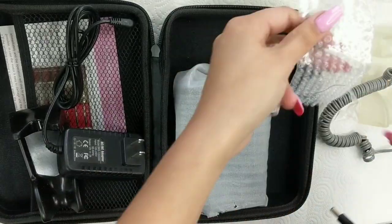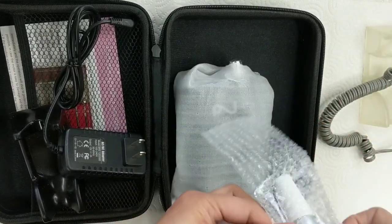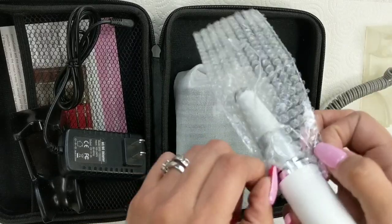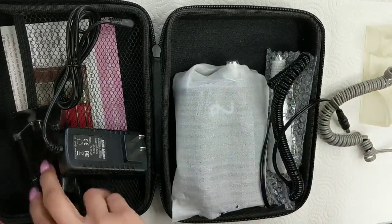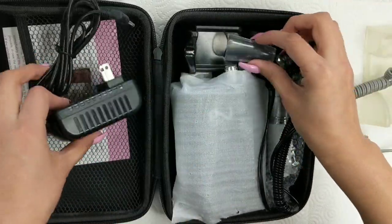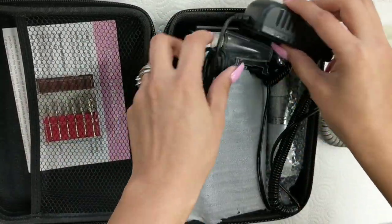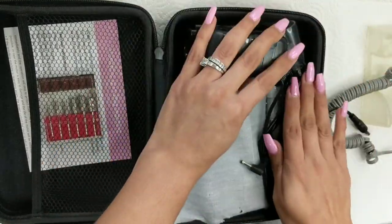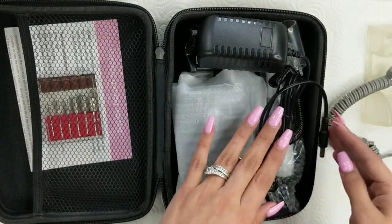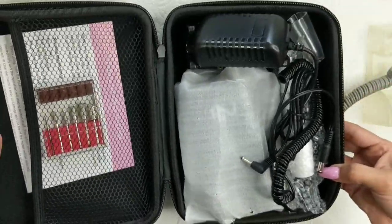I'm showing you how I take it apart and pop it back into the case. Everything still fits back in its place, which is great — usually when you buy something it's hard to get it back in there, especially something you're buying to travel with. You want to make sure you can compact it easily for yourself and your clients.